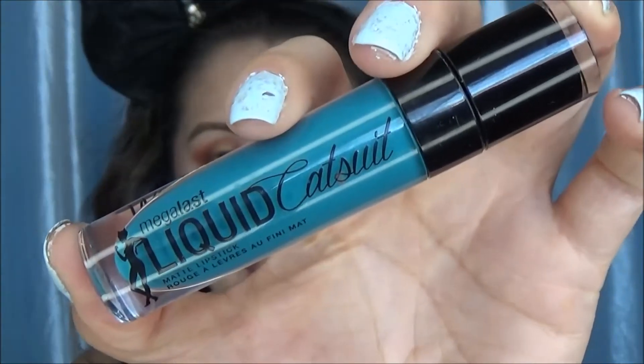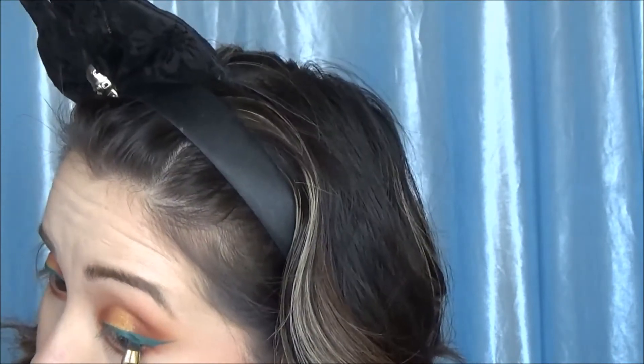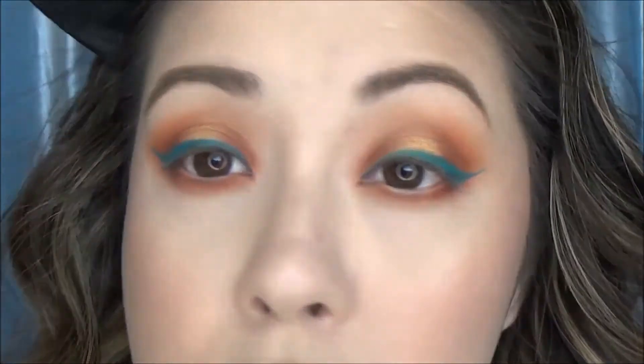Then I'm going to take that same brown color on a Morphe M432 — I really like this brush for underneath the eye — and just get underneath there. Then I'm going to take the liquid lipstick in The Shade is Teal, one of their new colors, and use it as eyeliner on a bent eyeliner brush — this is a Morphe 217. I was not having much luck with it at all, so I ended up taking a Sonia Kashuk number 27 brush instead. I really really wanted to use this teal shade but figured it wasn't as wearable on the lips for most people, so I thought let's give it a go as eyeliner.